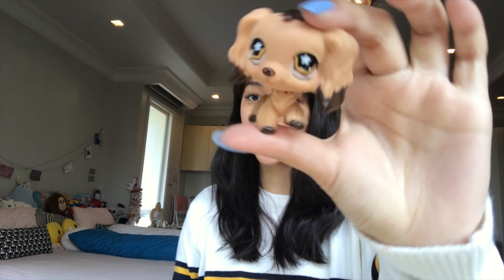Hey guys, welcome back to my channel! Today I'm going to be making glass-eyed LPS. This is what glass-eyed LPS look like, and I'm going to be making them with my friend because she also does resin. Thank you so much for clicking on this video. I'm not trying to copy anyone — glass-eyed customs have already been made by a lot of doll customizers, so just getting that out of the way.